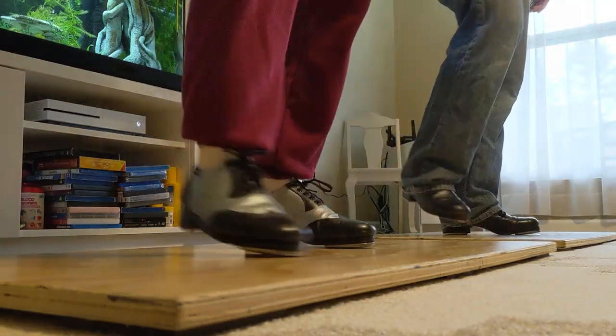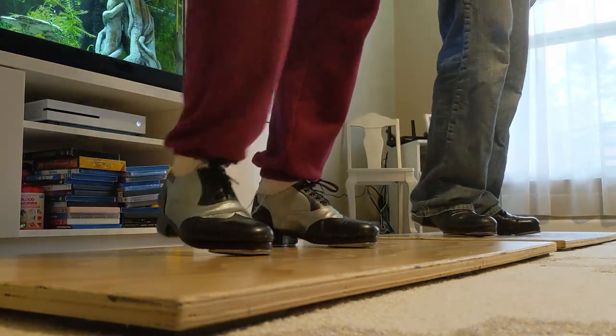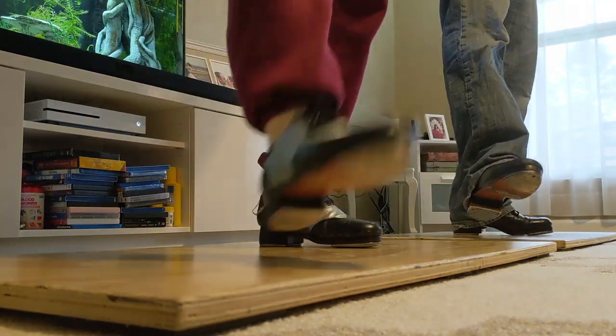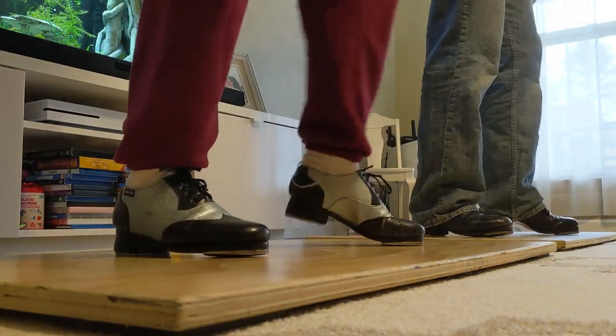One more time. Shuffle, step, heel, shuffle, step, heel, shuffle, step, heel, shuffle, tip, shuffle, step, heel, dig, sink, heel, fall, lap, heel.